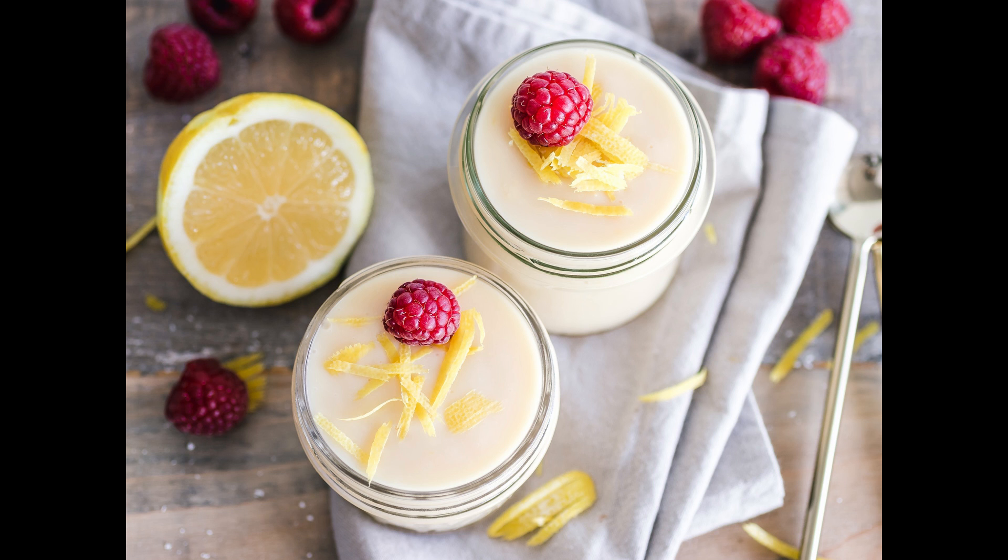To make a mock syllabub: take a pint of sack and a pint of red port, the juice of a large lemon and a Seville orange, grate in the yellow rind of one of the lemons and a little nutmeg. Make it pretty sweet with fine sugar. Take two quarts of new milk from the cow, make it blood warm, put it in a jug with a spout, hold it high and pour it in as if milked from the cow.